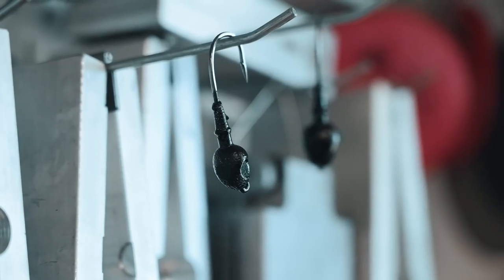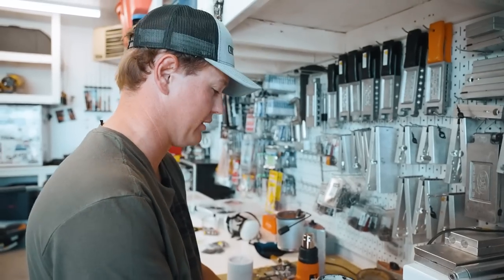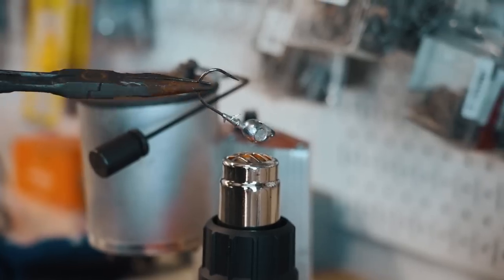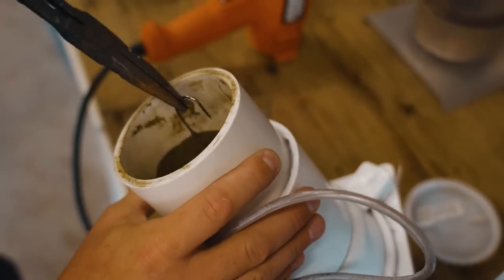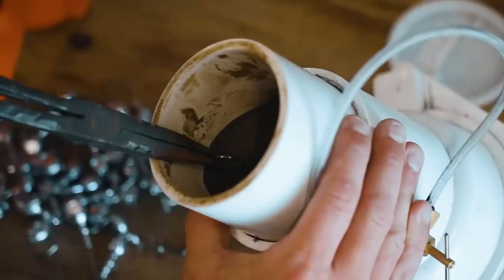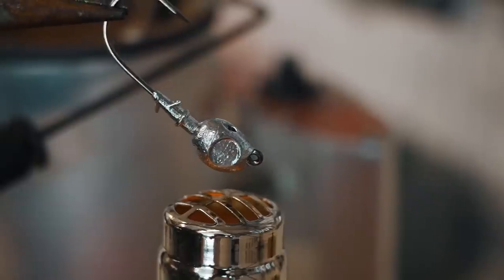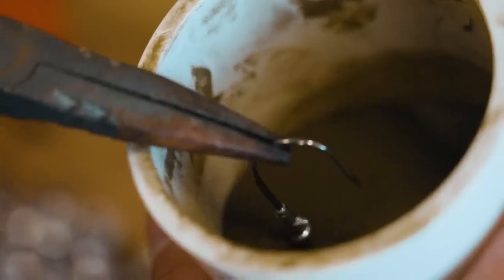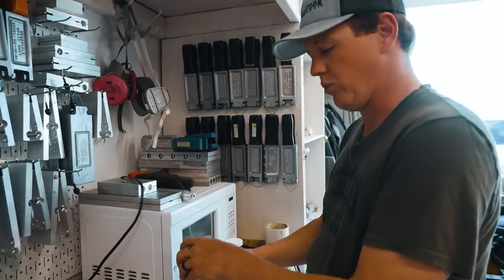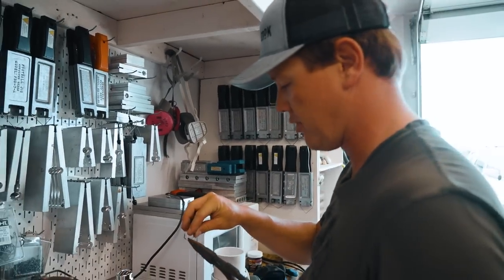We're going to do a quick color swap. We've got some like a watermelon type color. There's some white jigs as well — these could be more for walleyes, or definitely if there's more of a baitfish pattern I want to throw on the swim jig.